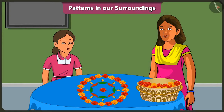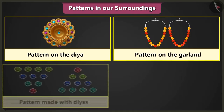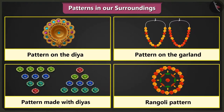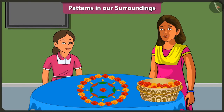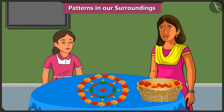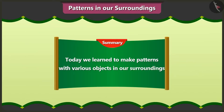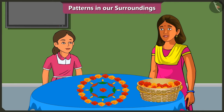Mummy, now I have learned making patterns very well. Yes, now you can very well make patterns on diyas, patterns on garlands, patterns to decorate the courtyard with diyas, and rangoli patterns. I will teach these patterns to my friends in school too. Mummy, this Dipavali we will burst many crackers. Yes, Vinny, do you know that firecrackers also have a pattern? That is why these crackers all look so beautiful. So friends, today we learned to make patterns with various objects in our surroundings. In the next video, we will learn to make patterns out of shapes. See you already. Thank you.